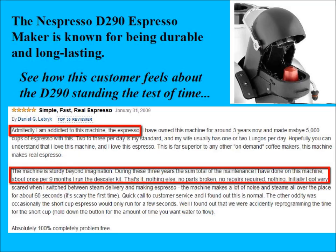The Nespresso D290 espresso maker is known for being durable and long lasting. You can see here a review from a customer who is very happy about how long and how durable his coffee maker has been for him.